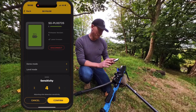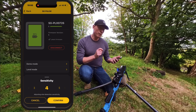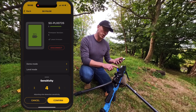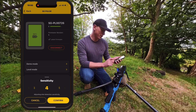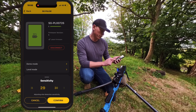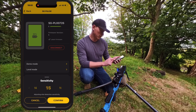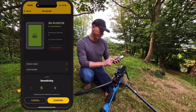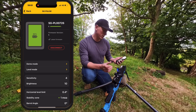The next setting in the app is the sensitivity setting. This is the sensitivity of the shot detection of the SG Pulse unit. I've got mine set on four for dry fire practice, but it goes all the way up to a sensitivity of 31. I'm going to dial that back down to four and confirm — and that locks in that sensitivity.